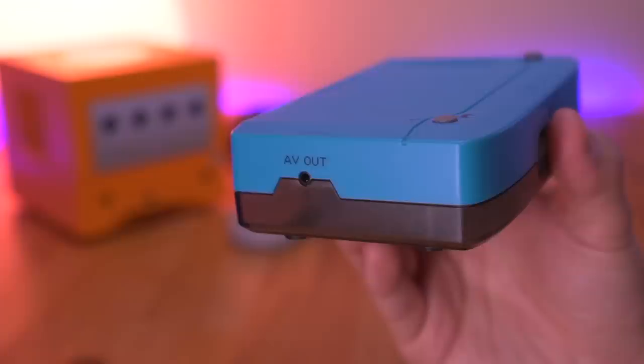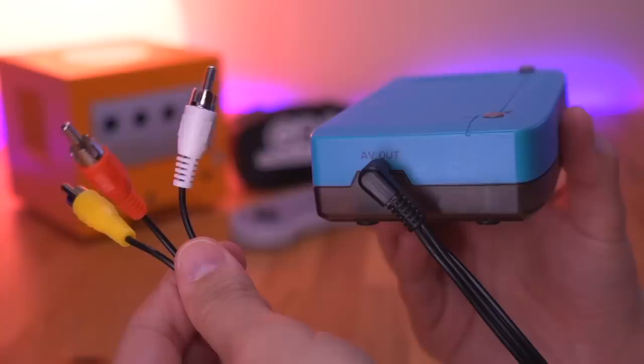The last feature is an AV port which utilizes a 3.5mm audio jack to output composite video. This could be great if you wanted to easily use this device with a CRT monitor. So those are all the features.